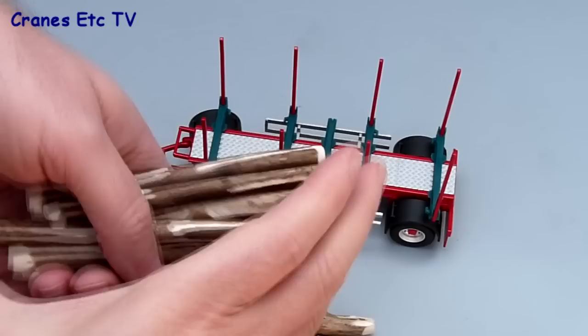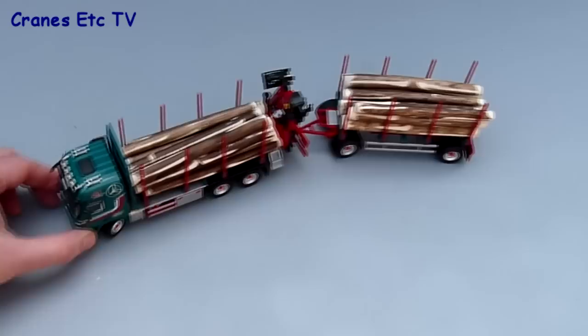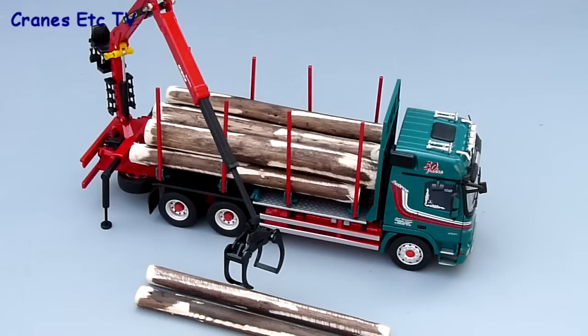The draw bar and the steering axle work fine. Loading the logs back up, you can connect the trailer to the truck and when you do that it all moves quite nicely. If you like, you can practice trying to reverse the trailer — it's always a bit of a challenge.